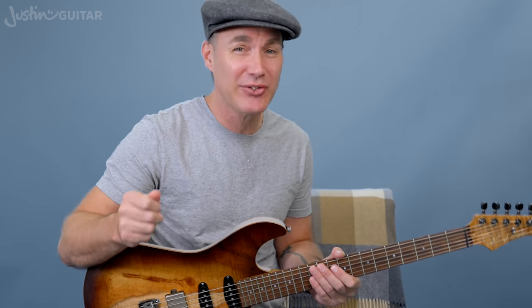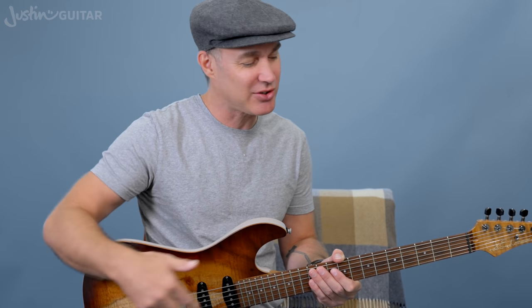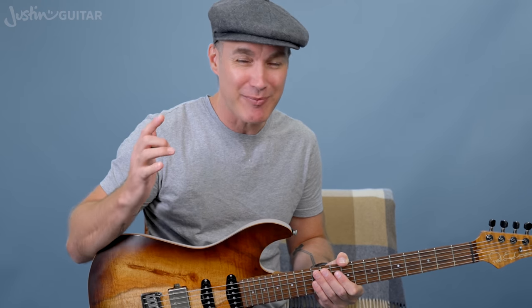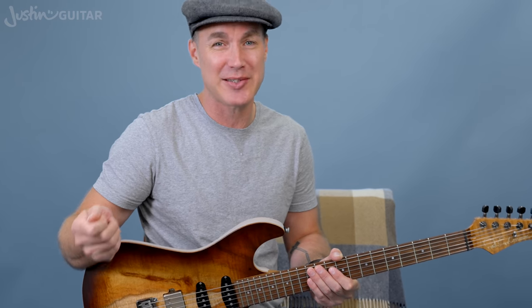Now, a couple of things before we get going. First of all, you need to have memorised and be able to make music with Patterns 1, 2 and 3 before you move on to this one. It's not going to help you be a better improviser if you learn another scale pattern without being able to make music out of the patterns you've got. Learning additional patterns just gives you more room to run around on the guitar neck.